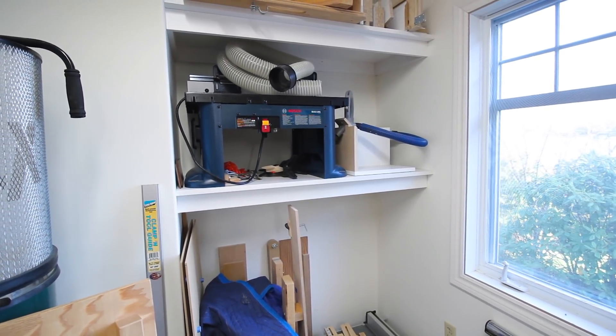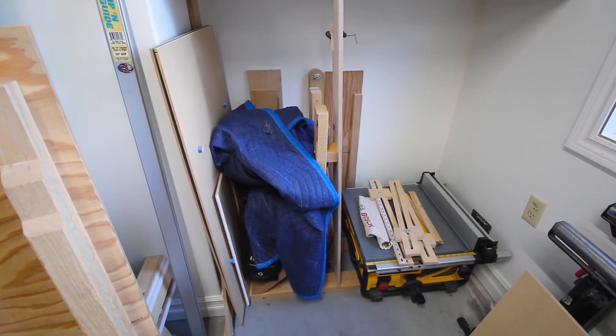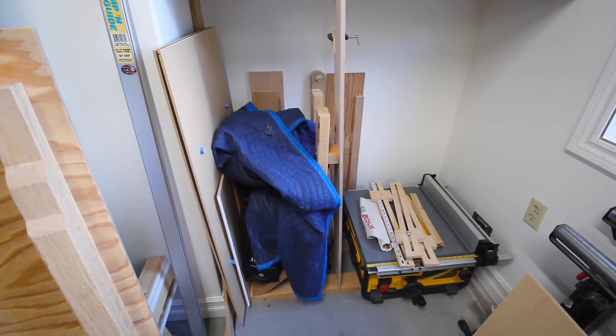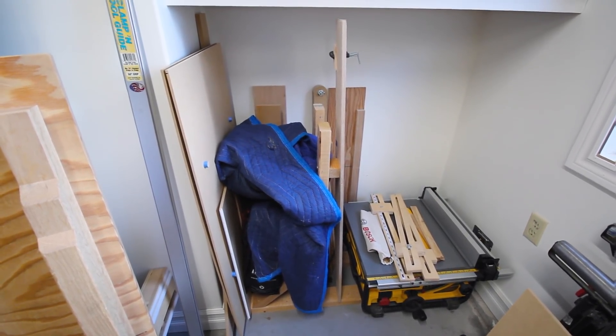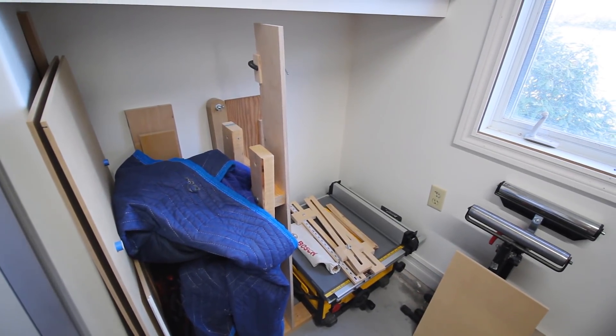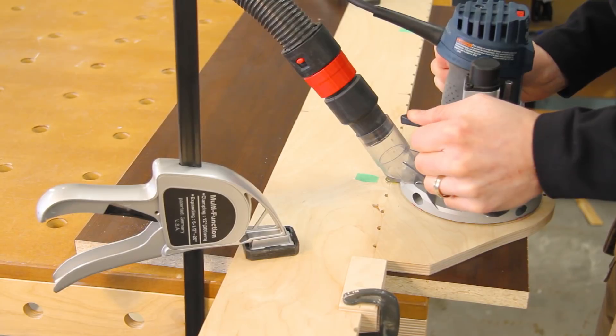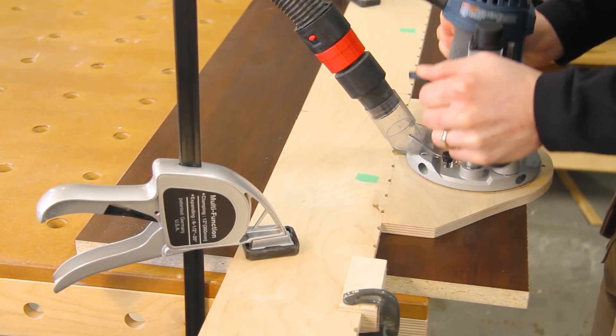In this corner I have some built-in shelves, different jigs and things up top, a router table, as well as a dustless jigsaw table - you can see the episode on the jigsaw table. Underneath that is my portable DeWalt table saw for using on site, as well as a host of jigs, templates, and things stored beneath. There's also the router shelf pin jig - you can check out the episode on that; I find it really handy for doing cabinets and built-ins.